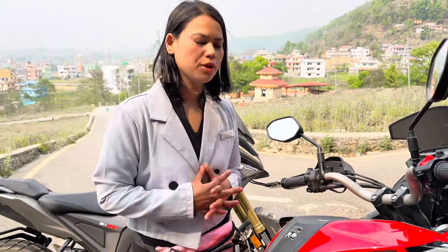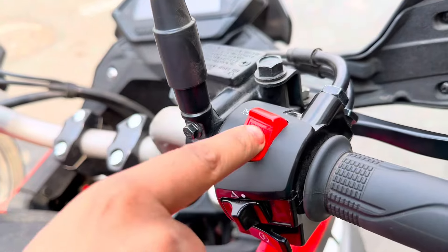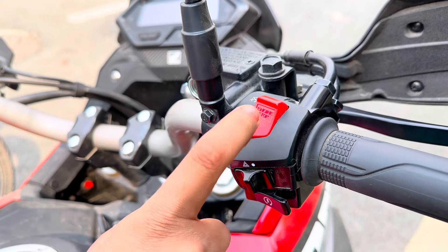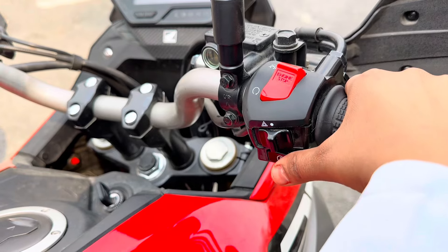So guys, this means engine stop. We can start the engine. This means emergency light. This means self-start.